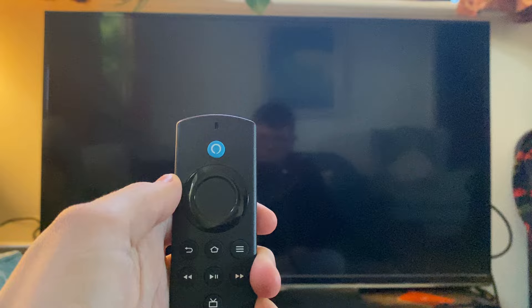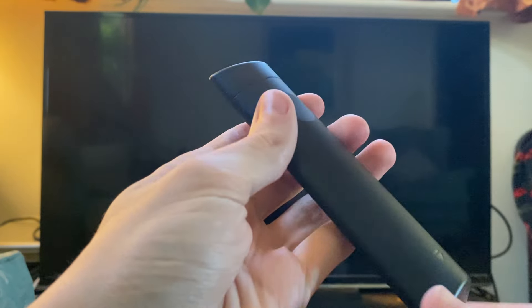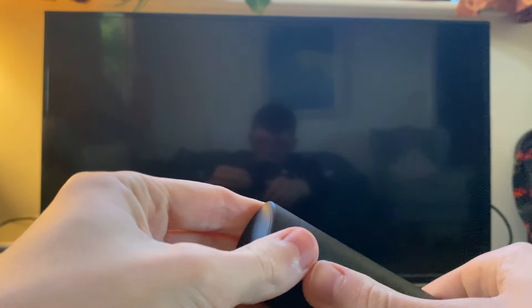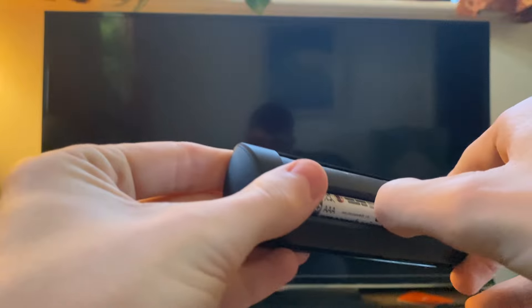After that time has passed, you need to remove the batteries from the back of the remote. Come to the back just like this, push down and take the cover off, then take out the batteries.